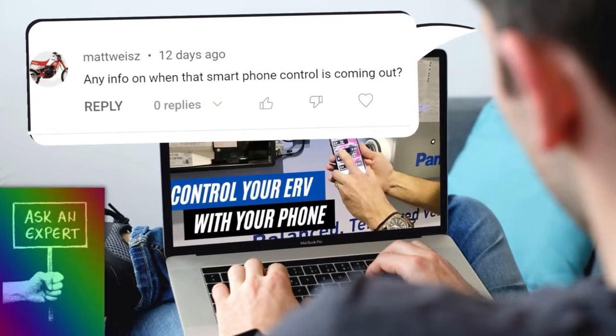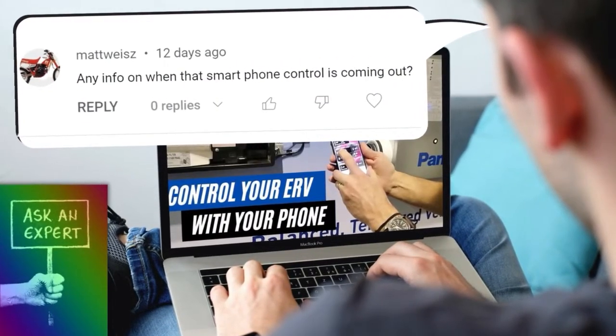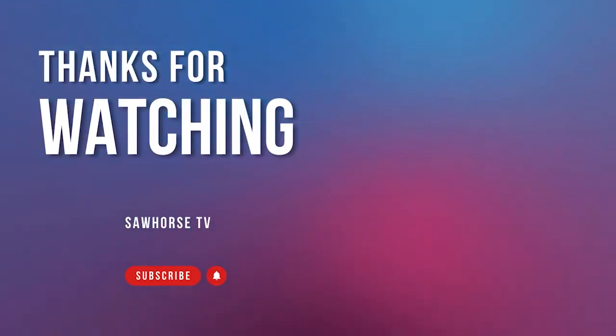If you guys have specific questions on any of these products, leave a comment in the section below. I'll take it back to the manufacturer, ask that question, and get a response — and probably create a video response just for that. I appreciate all the people that have subscribed and supported us throughout the years, and the manufacturers as well. Thanks again and see you guys next time.